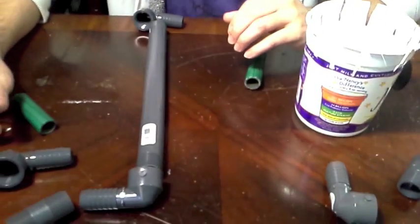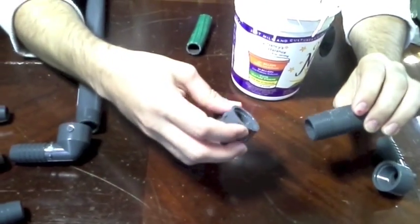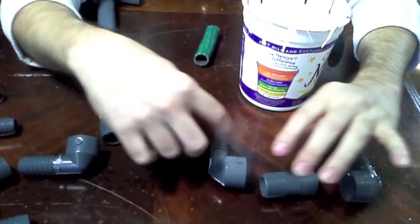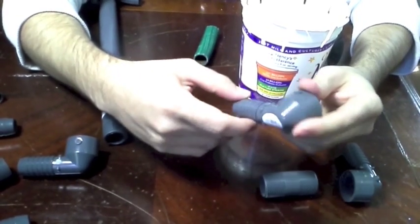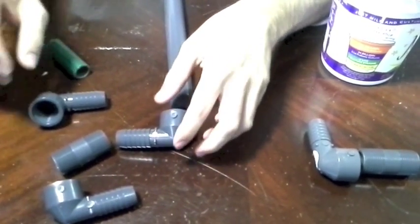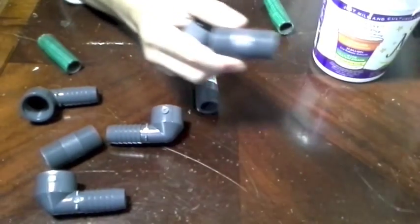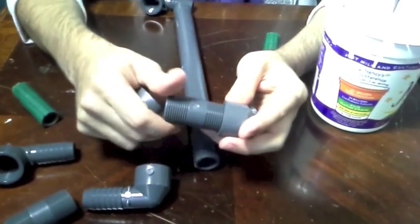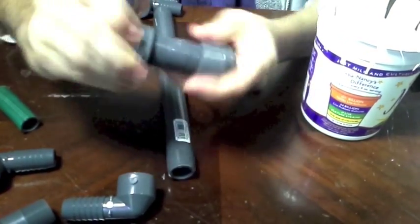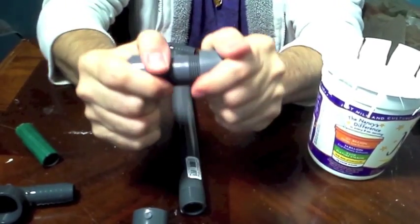All we need are three-fourths sized pipes — 90-degree fittings with the hose adapter on them. We're going to make an intake valve. They simply just screw into one another. No glue required. I haven't had any leaks or anything. Just make sure that they're good and tight.